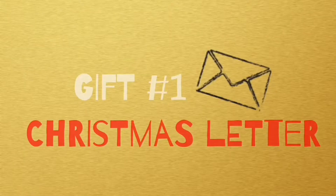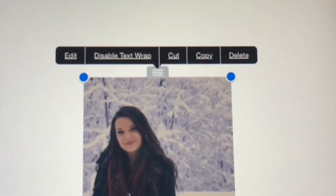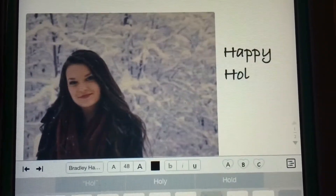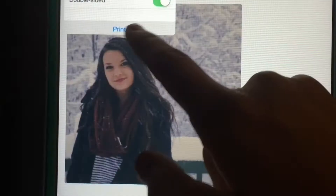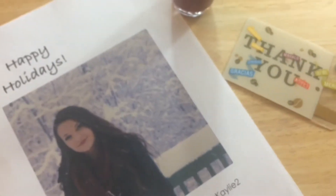My first idea is simply a Christmas letter. I took the app Notability and inserted a Christmas wintery picture and played around with sayings, sizes, and fonts. After I was satisfied with the document, I went ahead and printed it out. And if you aren't happy with just that, you can give them nail polish and gift cards. I think it is so cute and thoughtful.